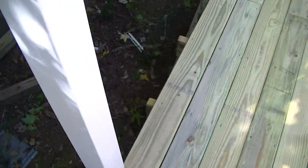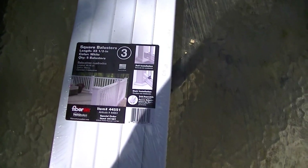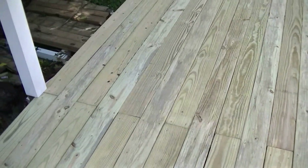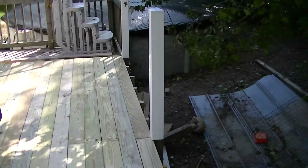Gotta figure out what I want to do on this end here. About to put about a three-inch board there. Before I put my rails up I gotta cut and rip — I got two there I can cut them off and rip them. There are my pickets. One tired boy today. Maybe I can get these rails up tomorrow.